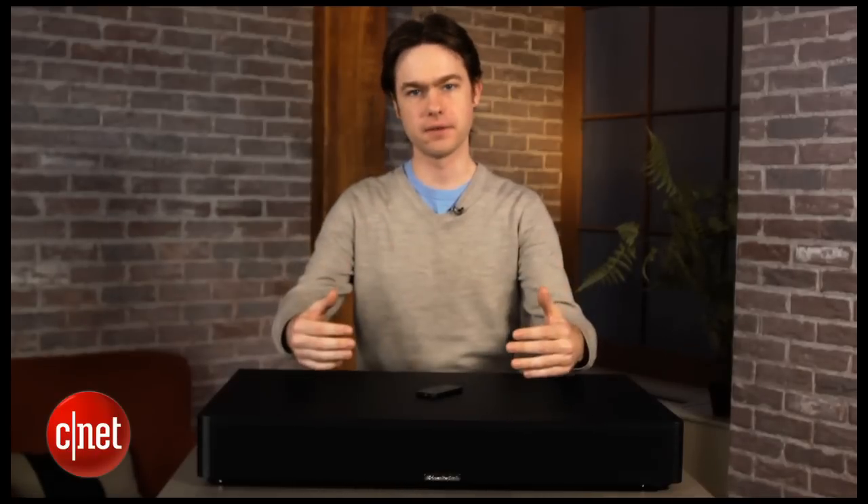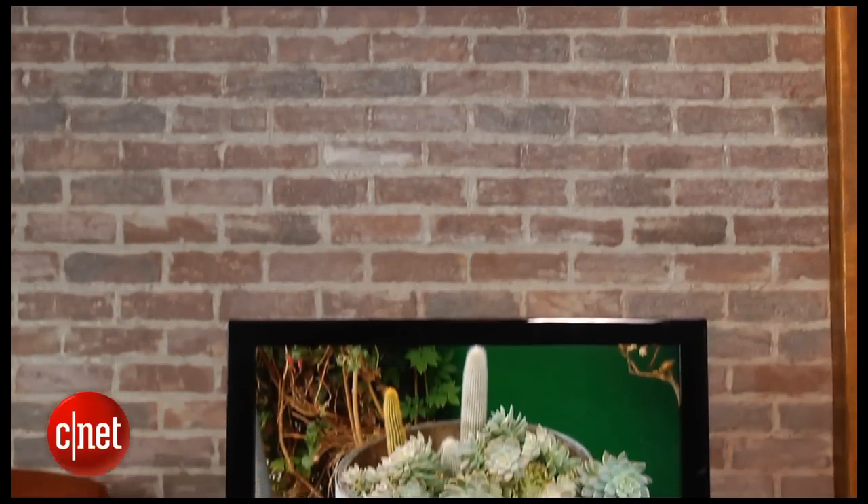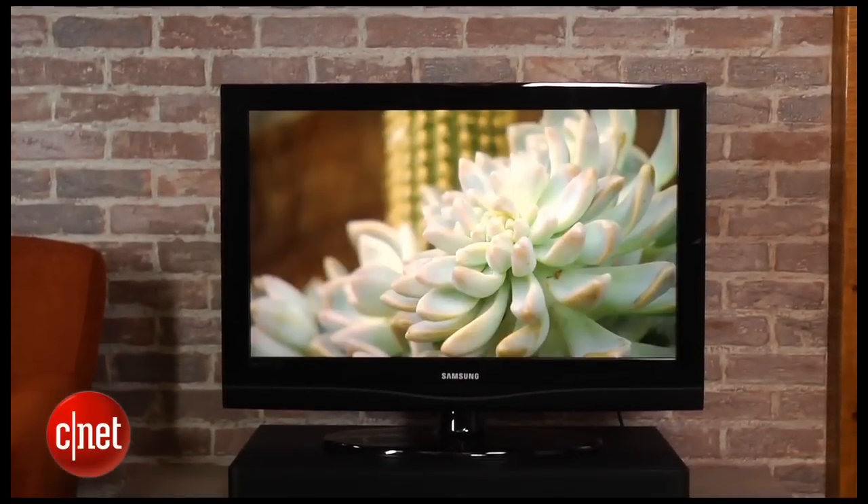The SpeakerCraft uses a pedestal design, which means it's designed to sit under your TV rather than in front of it. That gives you a really nice look as a soundbar tends to just blend in with your TV cabinet.